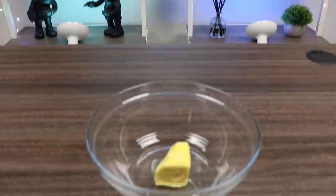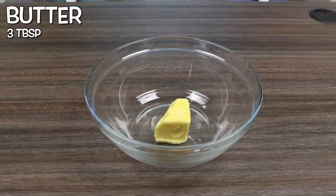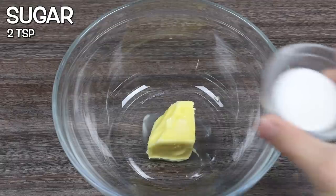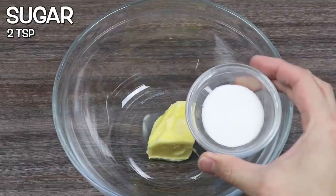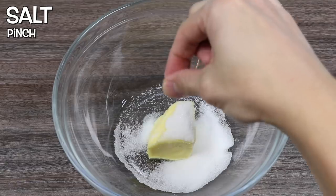Alright, let's get ready to crumble! Sorry, that was lame. So you're going to need 3 tablespoons of butter. You'll also need 2 teaspoons of sugar. Toss the sugar into this bowl. Let's also add a pinch of salt.